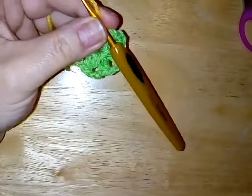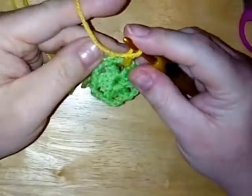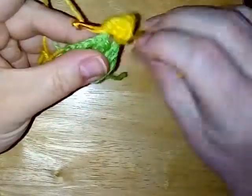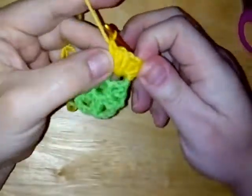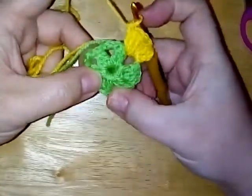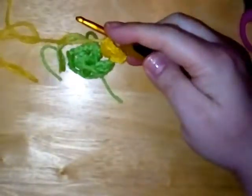First of all we're going to do a chain three which counts as a double crochet. Then we're going to do five double crochets into the same space — so with that beginning chain three, that counts as six double crochets there. Then you're going to go straight over to the next chain space and make six double crochet, and then straight to the next one and make six. So you're doing six double crochets in every space, then slip stitch to the top of your chain three to finish the round. Pause the video and I'll see you soon.